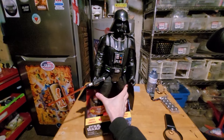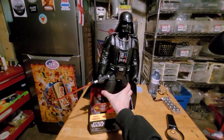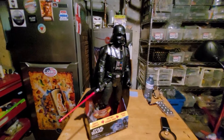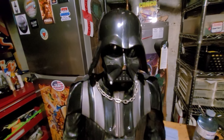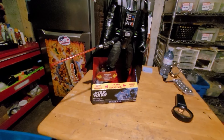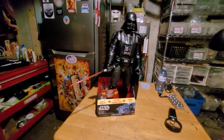You can see the lightsaber lights up, his head turns, and he talks. So there you have it — a very cool Darth Vader action figure with lights and sounds from 2016.